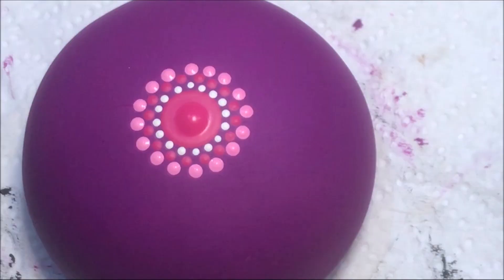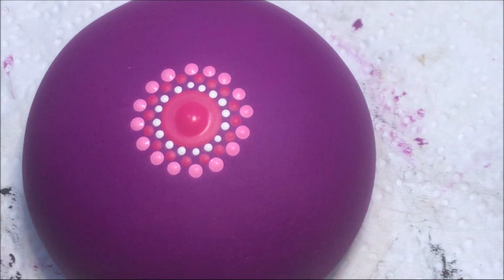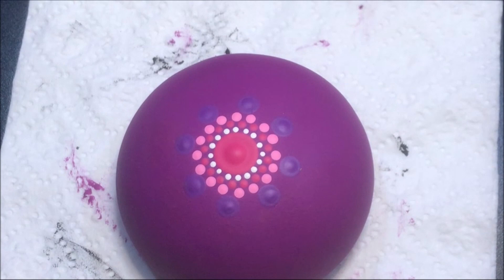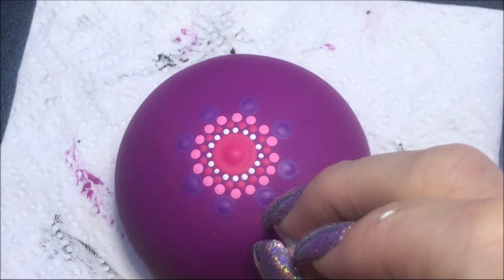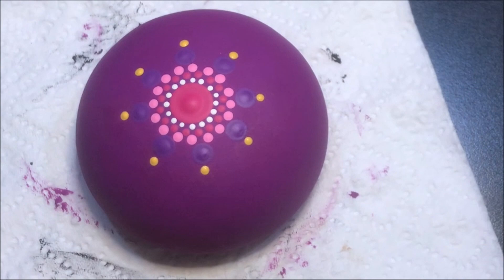I'm going to go up to a fairly decent sized dot to the number 10 and I'm going to use brilliant purple color. Then I'm going to go up to the number four and do a dot out from each one of these. Then I'm going to go up to the number three and walk those dots down. I'm just doing them on the one side.